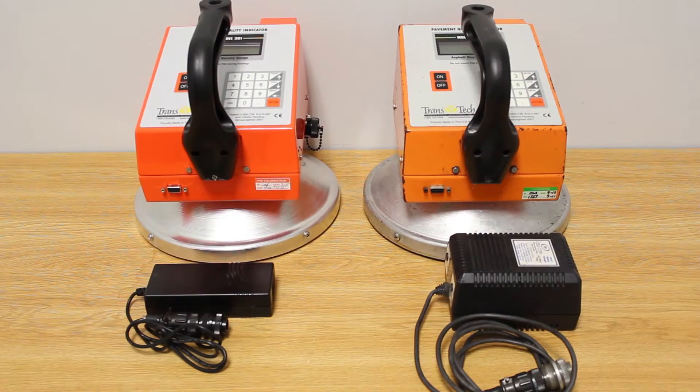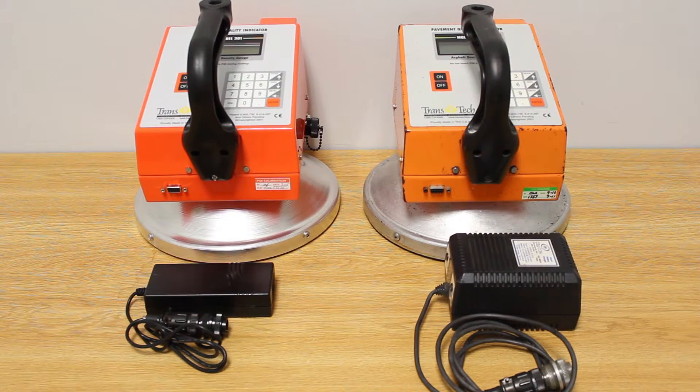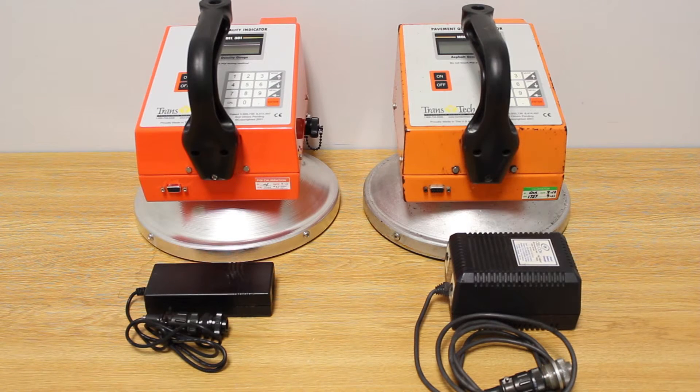Another note about charging the PQI 301: it's good practice to charge the gauge after each use. It's also a good idea to set up a routine charging schedule during the off season. If a PQI 301 battery is left unattended for a long period of time, it can have a severe effect on the lifespan of the battery.